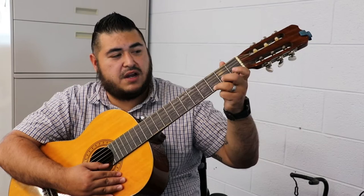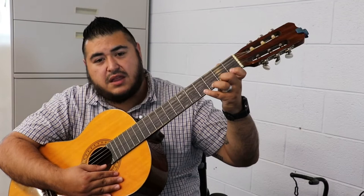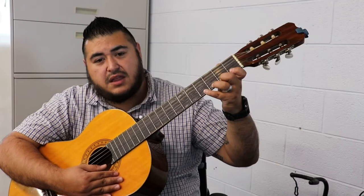Get familiar with the distance between the strings so that way you're not accidentally landing on the wrong one. It's going to happen — you're playing on the E string but you're plucking the B string. See how that doesn't work.